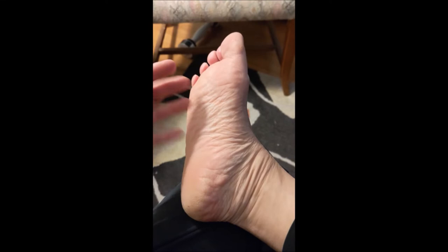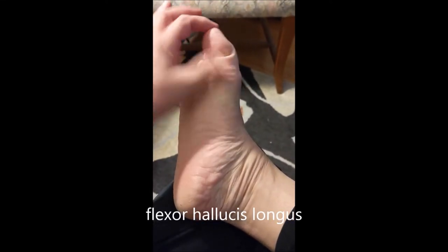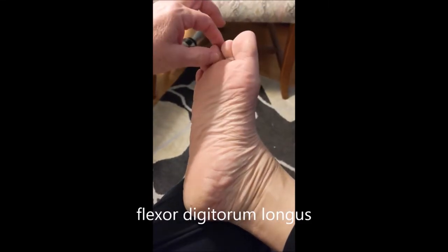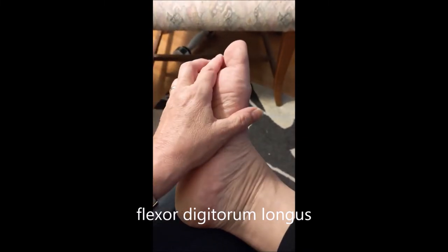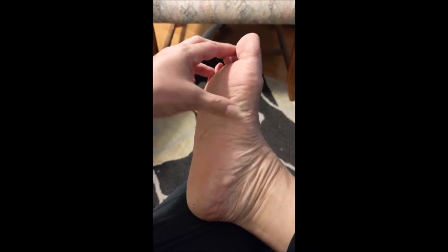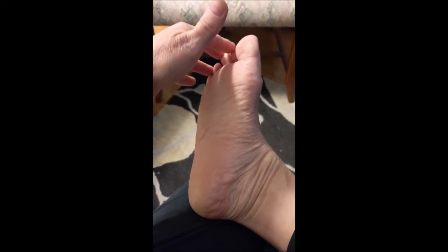Then there's the more powerful flexor of the toes — flexor hallucis longus, which flexes that second joint of the toe, and flexor digitorum longus, which flexes the second joint of all of the other four toes. The one they use most commonly for posterior tibial tendon replacement surgery is flexor digitorum longus — that flexor that flexes the second joint only of the toes.